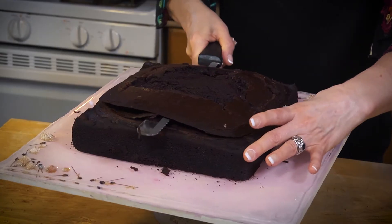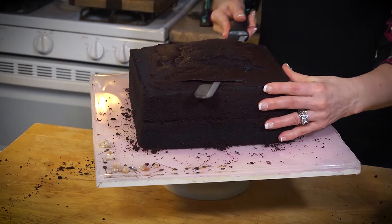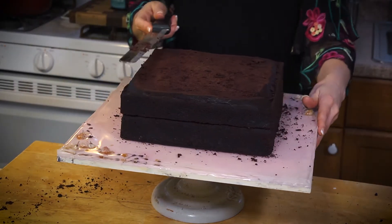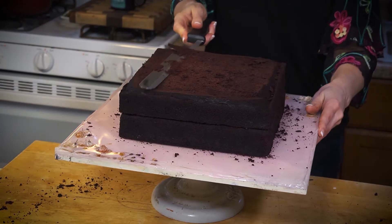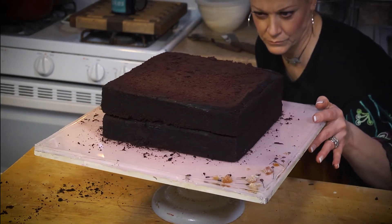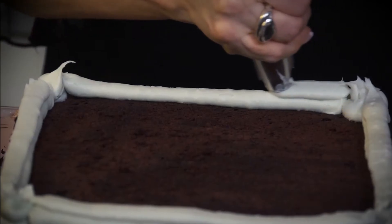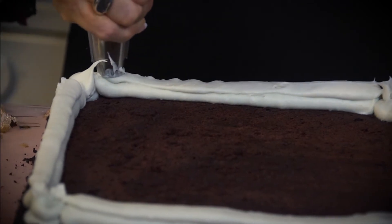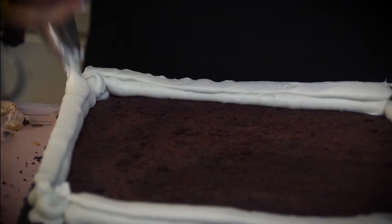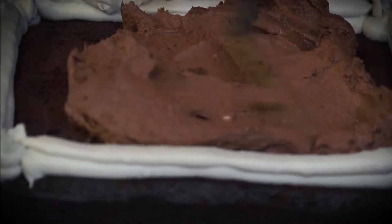I absolutely do not want my first level to be not level because I'm gonna be stacking some things up. If your first level isn't level, the wrongness of it intensifies the further up you go. I have some white chocolate ganache — I'll make a border so my buttercream doesn't ooze out. I've got some chocolate peanut butter buttercream.